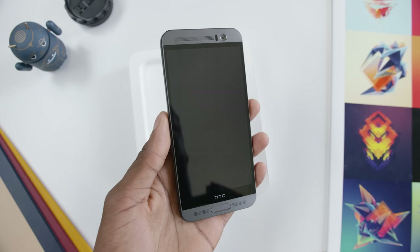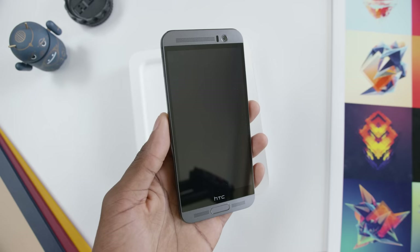If the HTC One M9 and the Samsung Galaxy Note 4 had a baby, this is what we'd get. This is the HTC One M9 Plus.